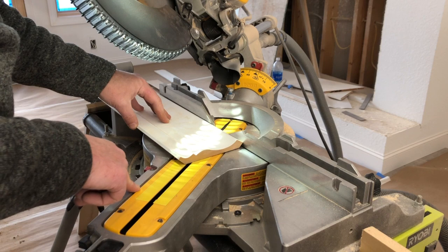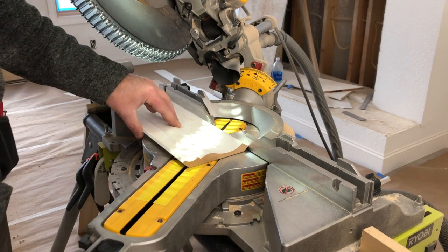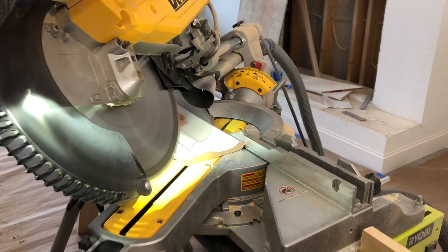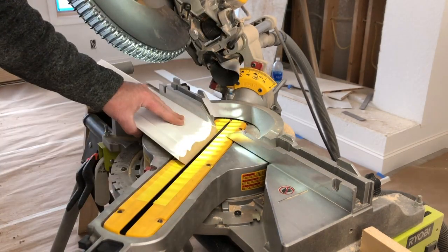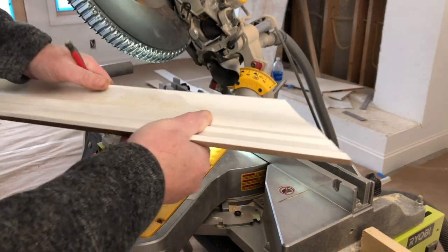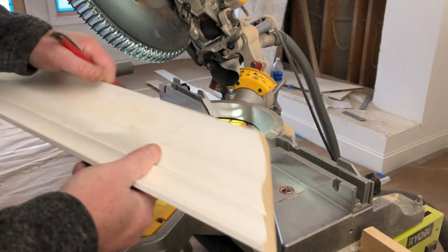And then a 35.3-degree miter, and we cut everything flat. You can boo and hiss all you want — there's a big discussion on cutting flat versus cutting in the nested position, but I just found this way easier, and with this large fence easier to control. So I'm going to go ahead and make that cut. Once we make our miter, we want to trim this tip off so the crown molding can butt up into position on the ceiling and the wall.